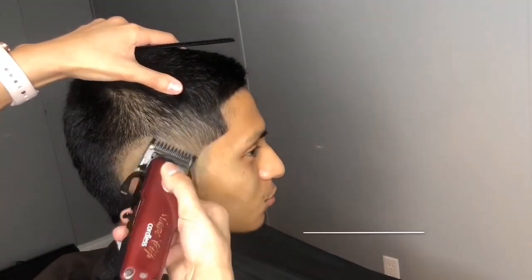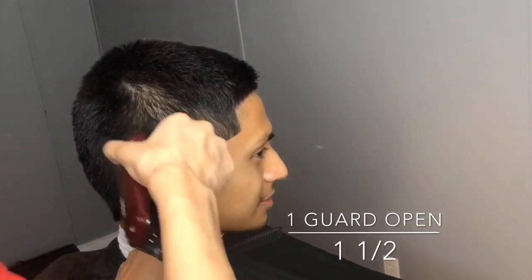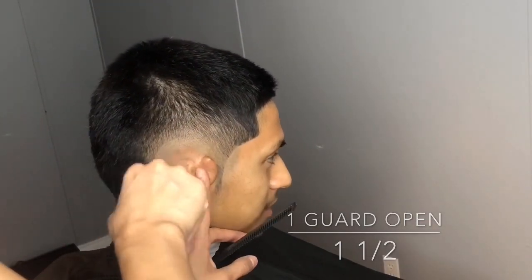Now with the one guard open, or one and a half, I'm going up an inch and repeating these same steps.